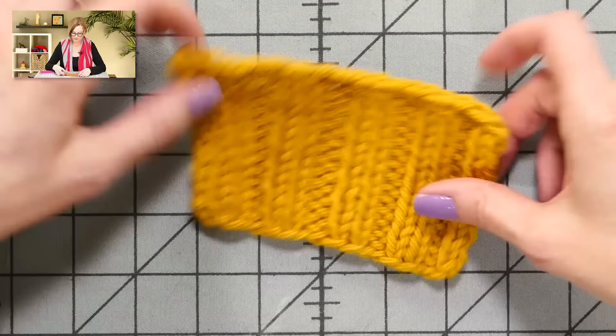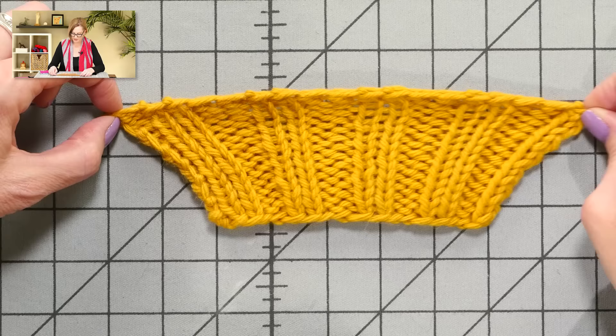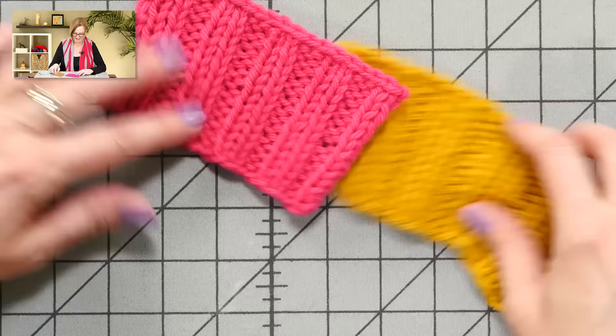And here's the stretchy bind-off I'm going to show you. It does give us a little bit of flare — you can see it's a little wider on top — but if this was like the brim of a hat or something, this would be fine and stretch out when the hat is on. Let's see what we get for stretch on this. Wow — we got 9 inches, that's 3 more inches of stretch! So that was 6, 6.5, and 9. I think you're sold on this bind-off, aren't you? Now you're dying to learn it, and I'm dying to show you.